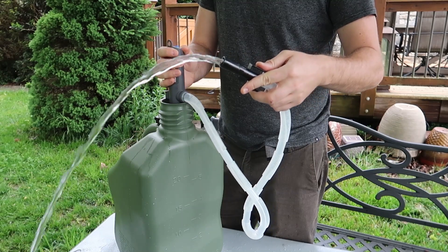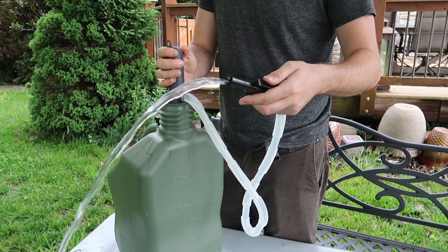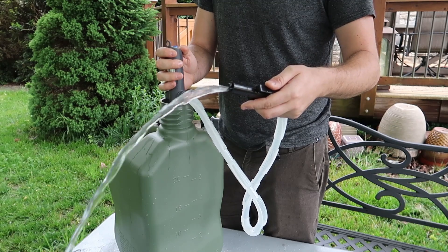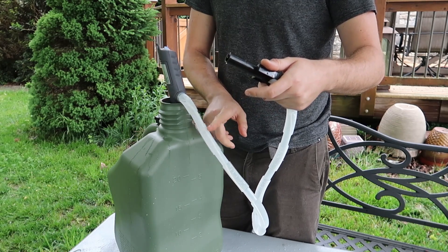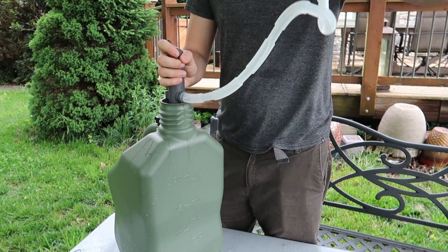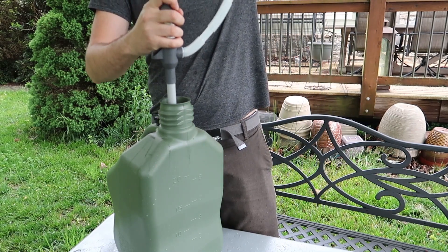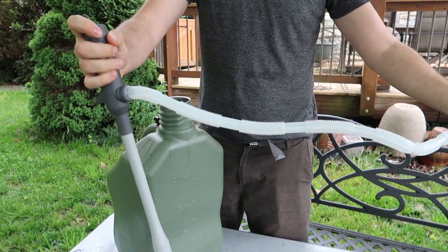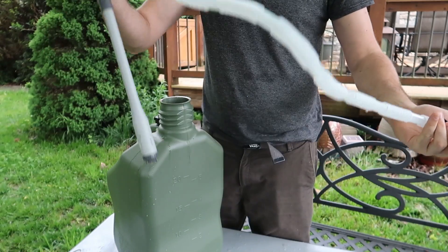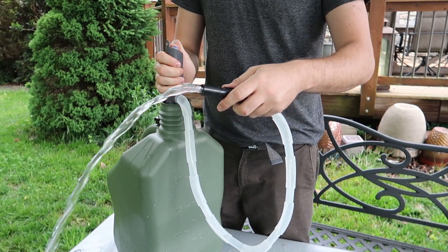So if you ask me, definitely thumbs up from me. It fills it up super super fast. Just be careful not to spill it. Because when you're done, you see all that liquid is down here — you can lift it up and it will pour back inside. And you don't have to worry about it. Wow, that is cool. So this is amazing.